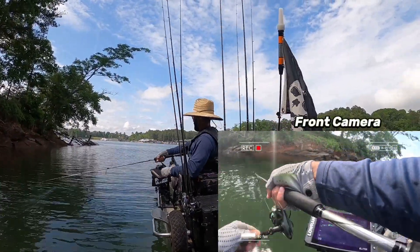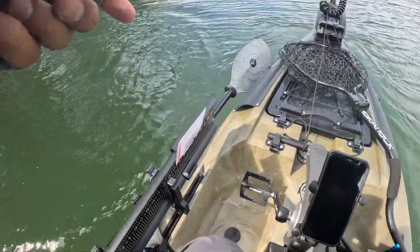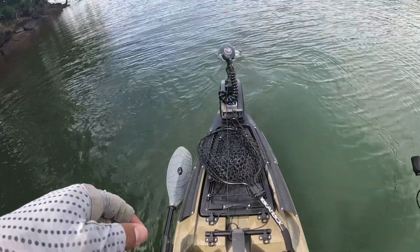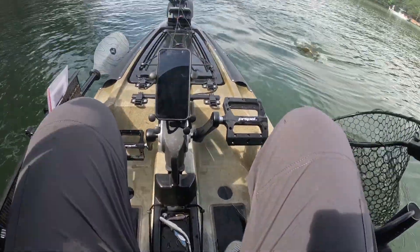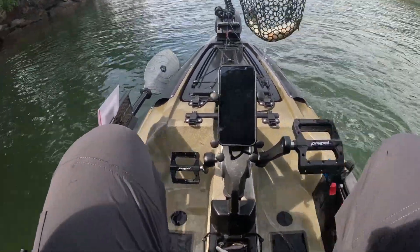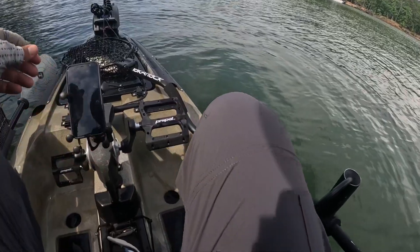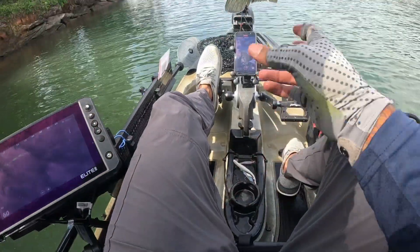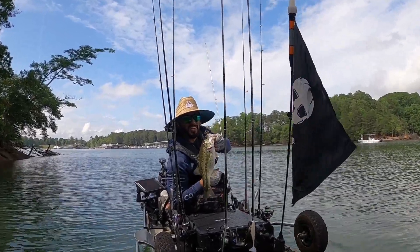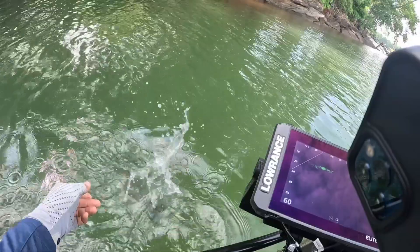Oh yeah guys, nice! As soon as we put the shaky head on — let's go! That's so cool, as soon as we put it on. Love seeing largies on Lanier. All right, there we go — first fish of the day on the shaky head, as soon as we put it on. Let's get the release, thank you sir.